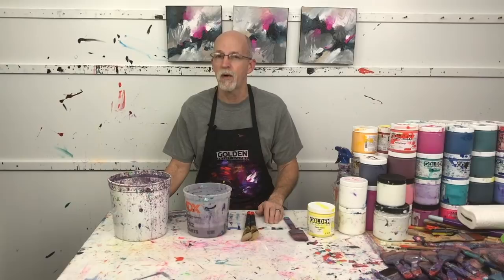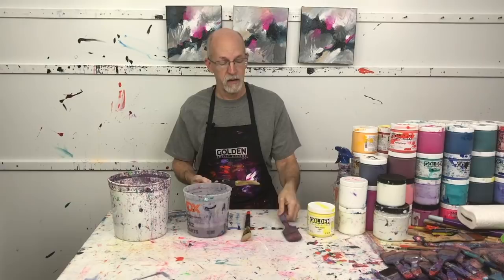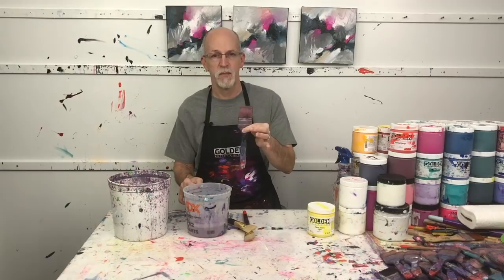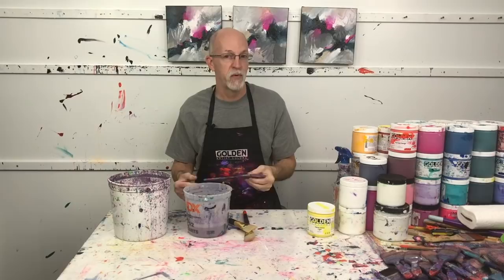Let's talk for a minute about water buckets and how much water you should have in your bucket before you start. Here is a typical nylon bristle brush and here's a natural bristle brush. The anatomy of a brush is: the handle, which is generally made of wood — some are made of plastic — the ferrule, which is a metal piece that connects the bristles to the handle, and of course the bristles.